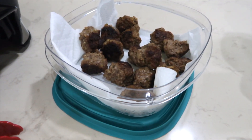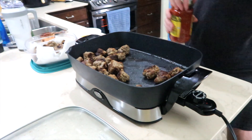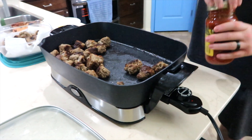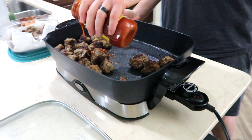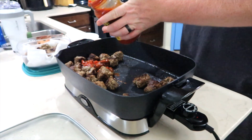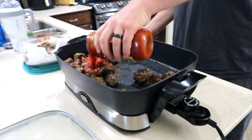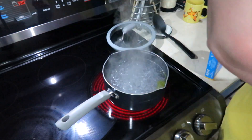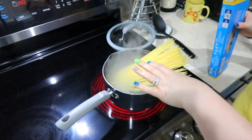I'm putting half of the meatballs away for tomorrow's dinner. My sous chef is pouring in spaghetti sauce — Classico roasted garlic — and we're going to let the meatballs simmer away in the sauce. Meanwhile over here at the stove, my water has come up to a boil, so I'm going to go ahead and add some pasta.